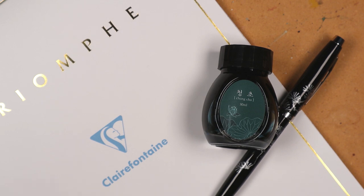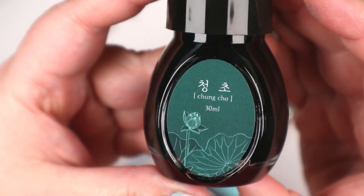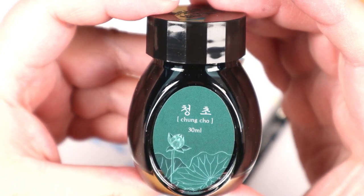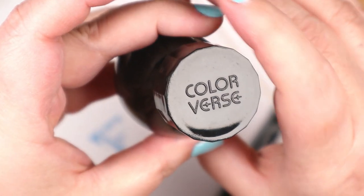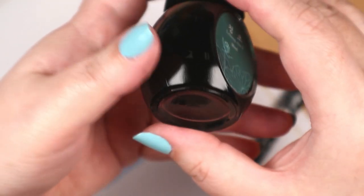Stepping into the Colorverse here — that sounds like an alternate reality, a place where people can shoot rainbows from their fingertips. Personally, I wouldn't mind if a superhero appeared right now to whip this studio into shape, because I'm pretty sure organization is a superpower.